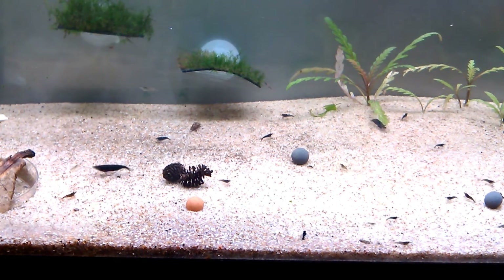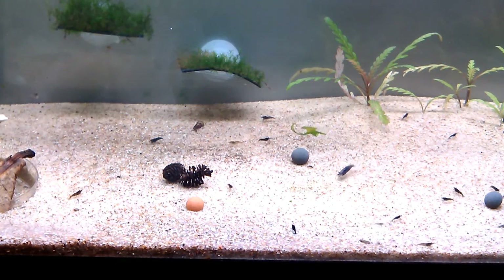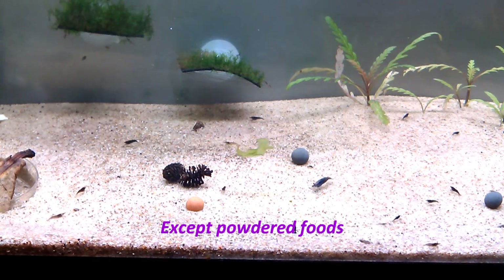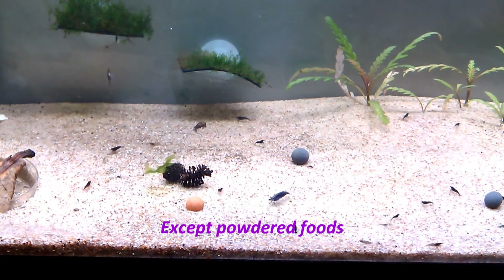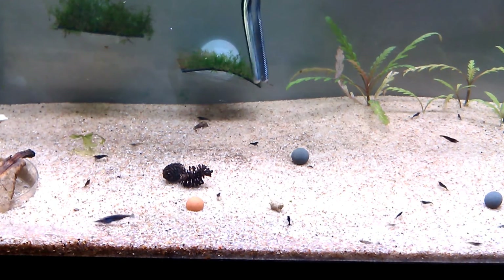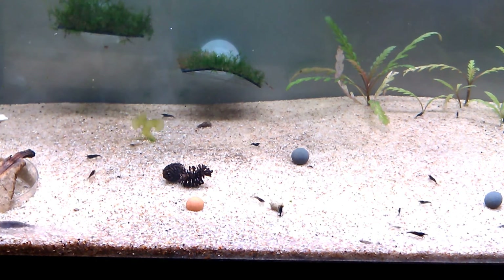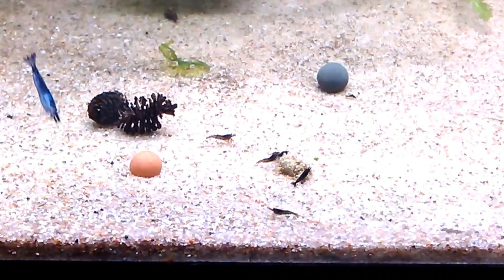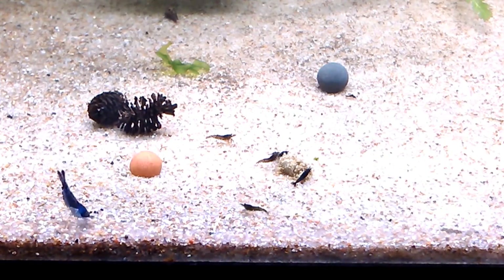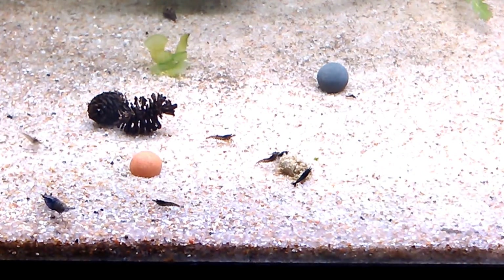I'm just going to drop this in. I do use feeding tongs with all of my foods — I find that I can swish out some of the air bubbles that may form on the food and get it placed exactly where I want to. I've zoomed in just a little bit so that you can get a better view of the food as the shrimp come to it.